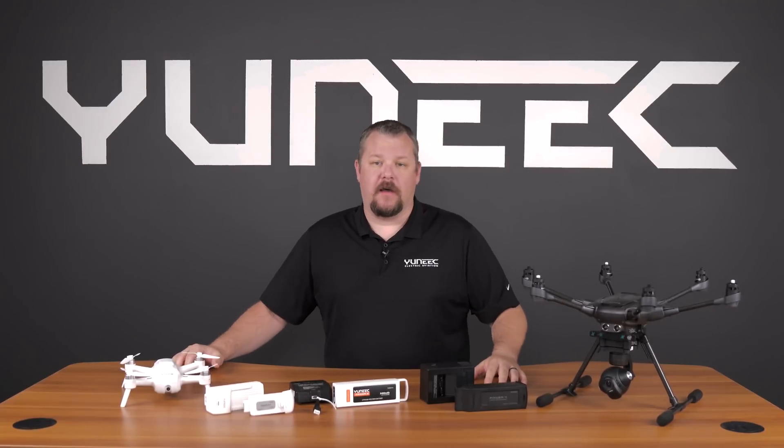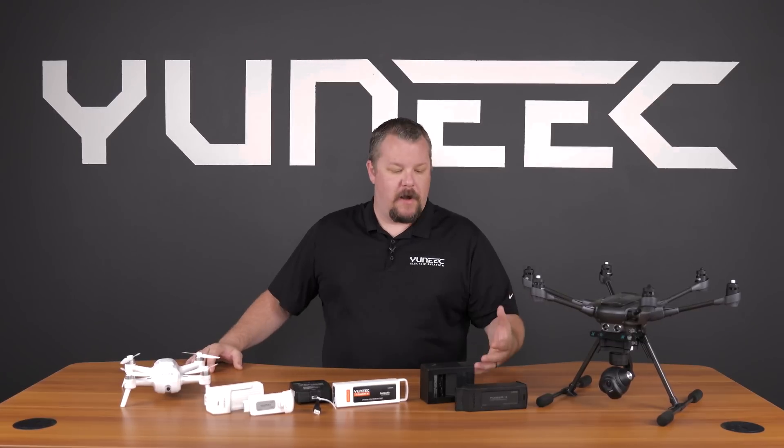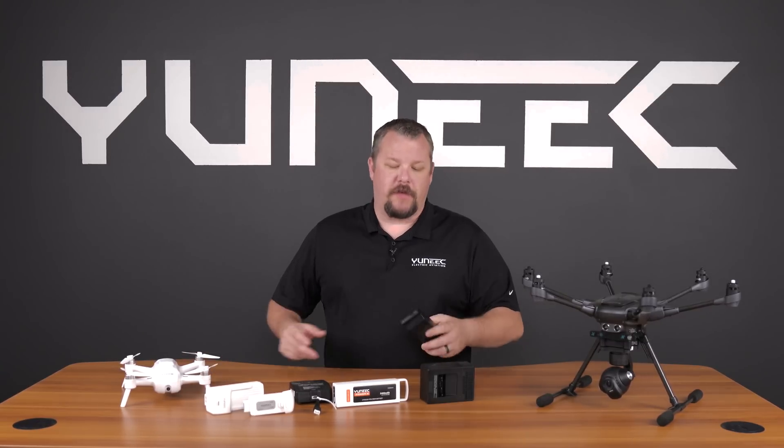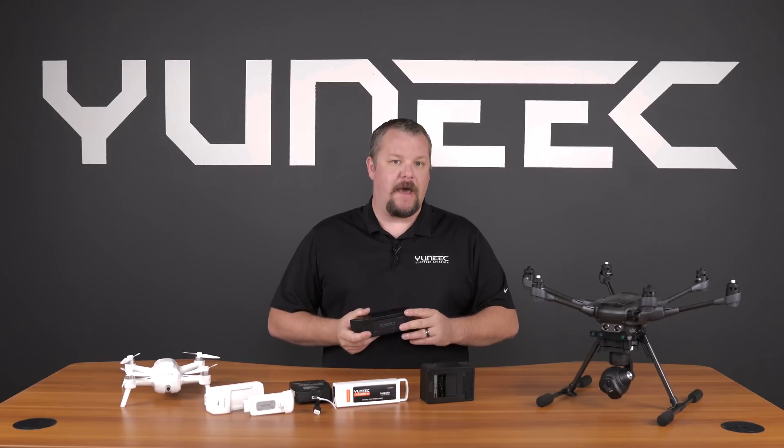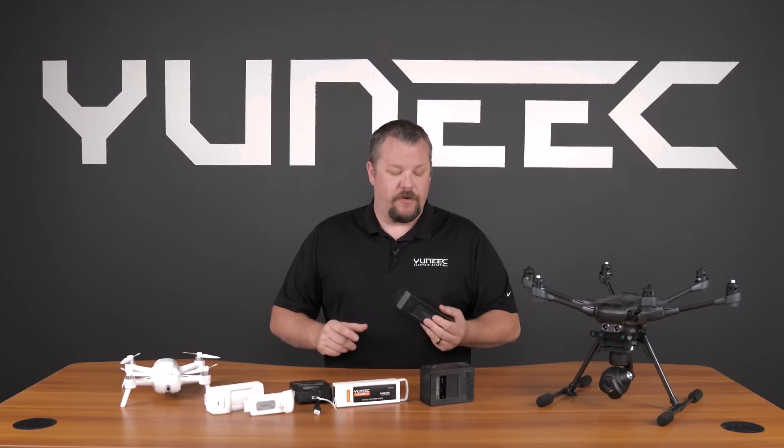Hello and welcome to this episode of Tech Talk. Today we're going to talk about battery care and maintenance. When you buy a product, your batteries usually come about half charged. It's always a good idea to first charge your battery using the supplied charger before you even turn on your drone.